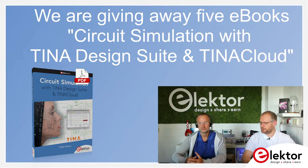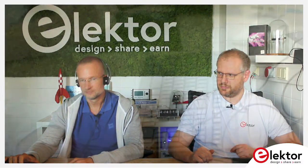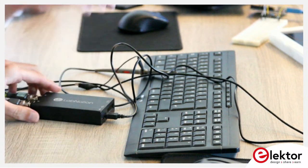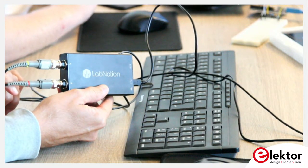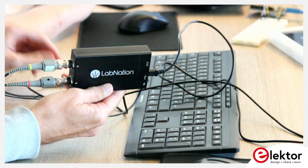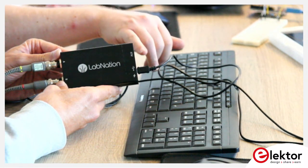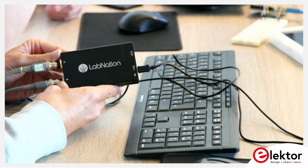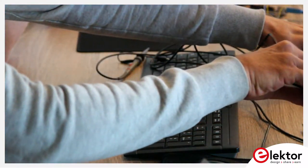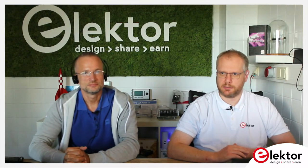We have a sponsor for this show — a late arrival. The sponsor is LabNation with their SmartScope. The SmartScope turns your tablet, laptop, or smartphone with a single cable into an oscilloscope. You can check it out at the Elektor store; it's currently on sale. Besides being an analog oscilloscope with two channels, you also have eight digital inputs you can use as logic input and for logic or signal generation. It's a handy device if you're on the go and don't want to carry a full scope around.